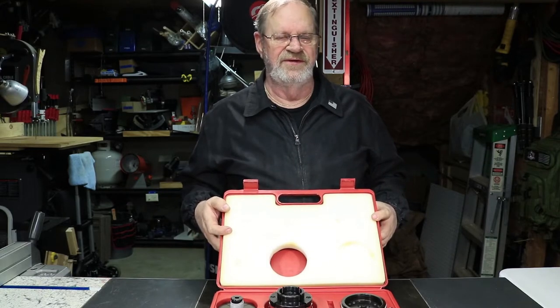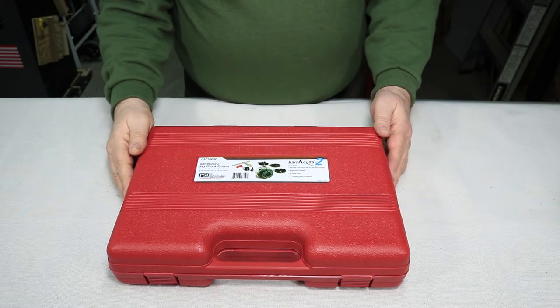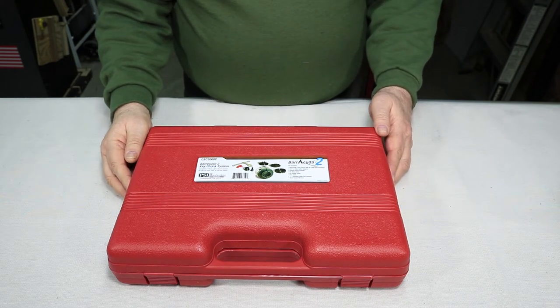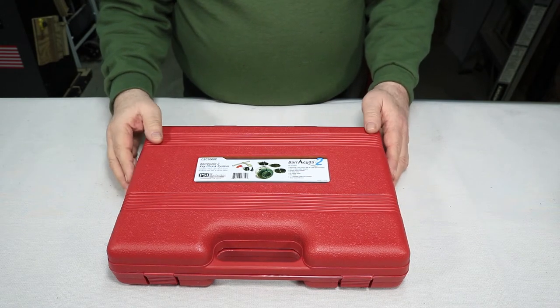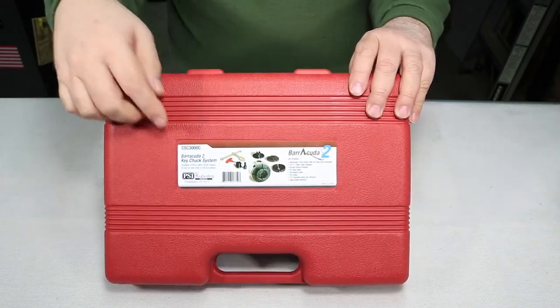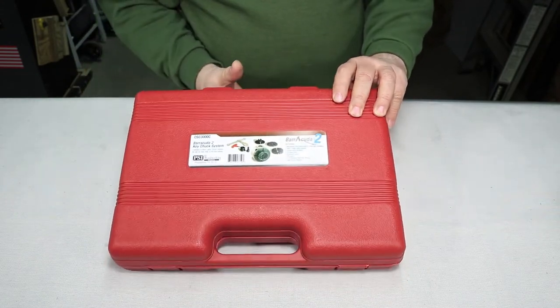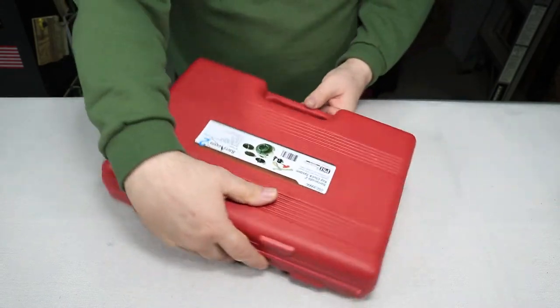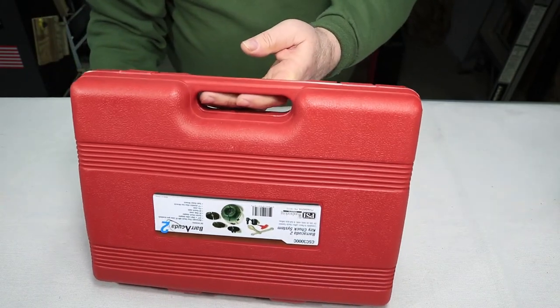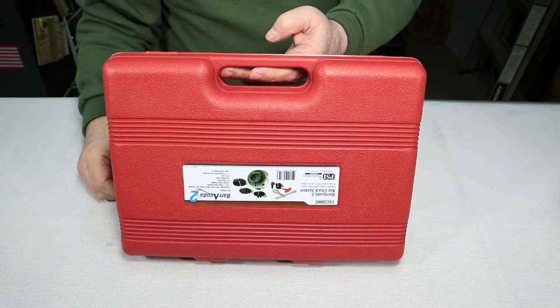This is the chuck as I received it in the mail via UPS - it was an extra $11 for shipping from PSI. It comes in this box and you can see it's got this label on here which kind of seems upside down to me, because you'd think the handle at the top and the feet on the bottom - the label should be facing the other way around.